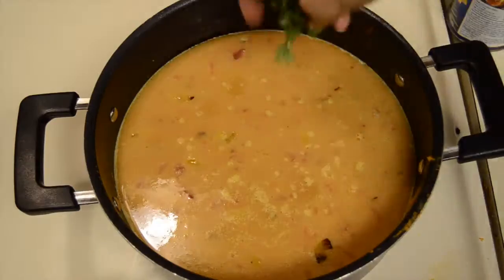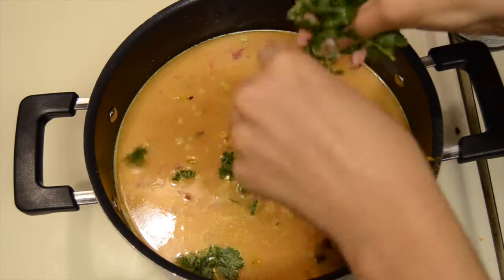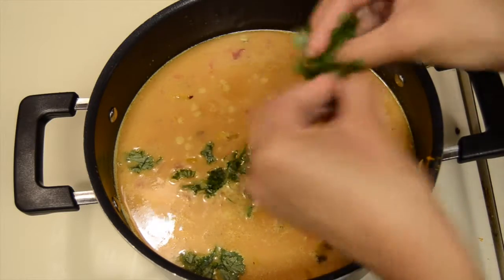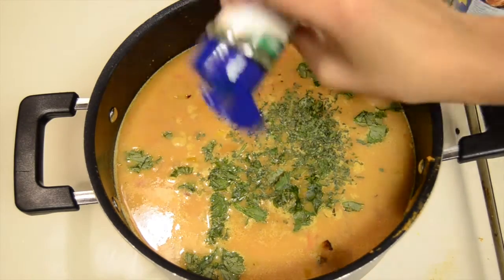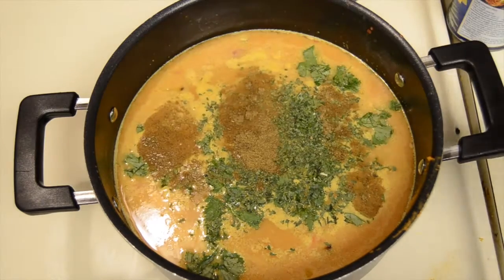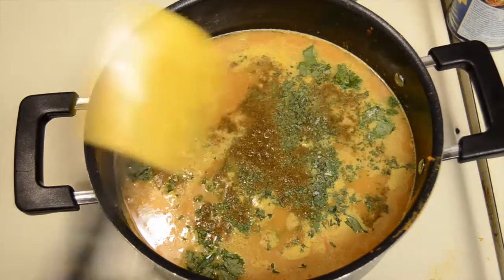Next, take a handful or two or three of some fresh cilantro and add that to the pot. Next, add some dried parsley. The parsley and the cilantro are going to add this nice fresh tasting taste to the soup. Then add two teaspoons of cumin and one teaspoon of salt and stir everything together.